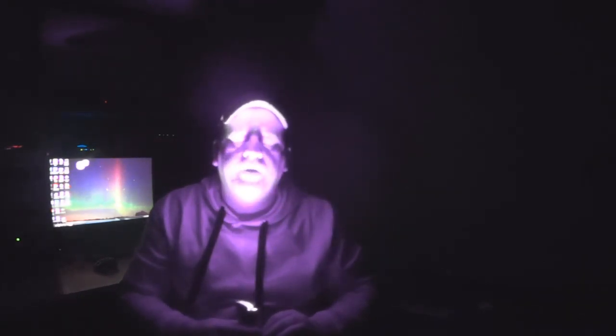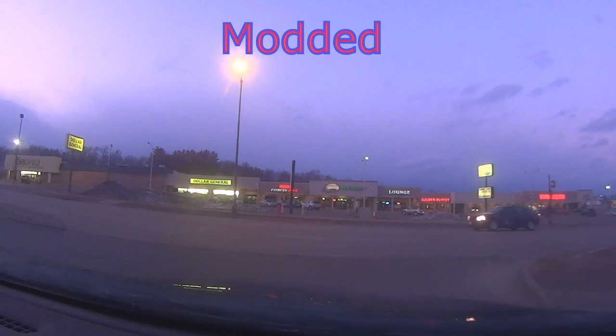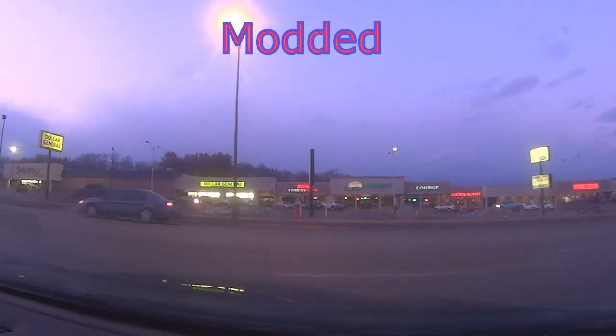What I basically did is turn this thing into a very good night vision camera. This is dusk — street lights are on.